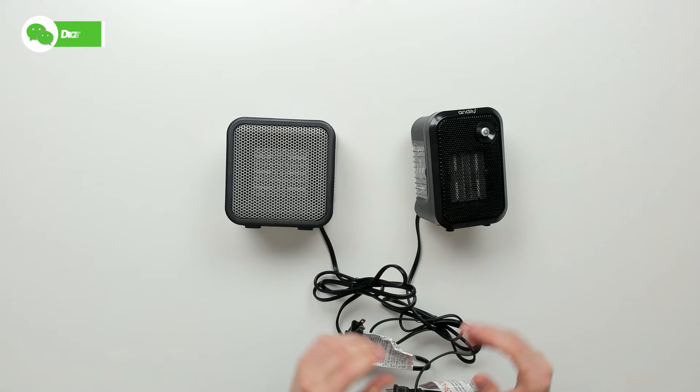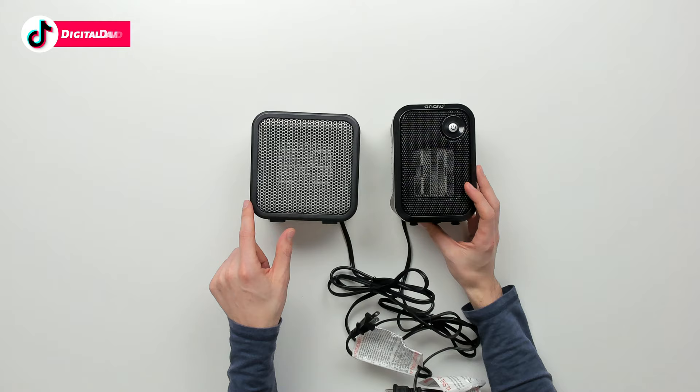Here are both units side by side. To the left, we have the Amazon Basics unit. To the right, we have the Andalee unit. You can see our Amazon Basics unit is gonna be a lot wider, so it's got a larger footprint, whereas our Andalee unit is gonna be a little bit taller.